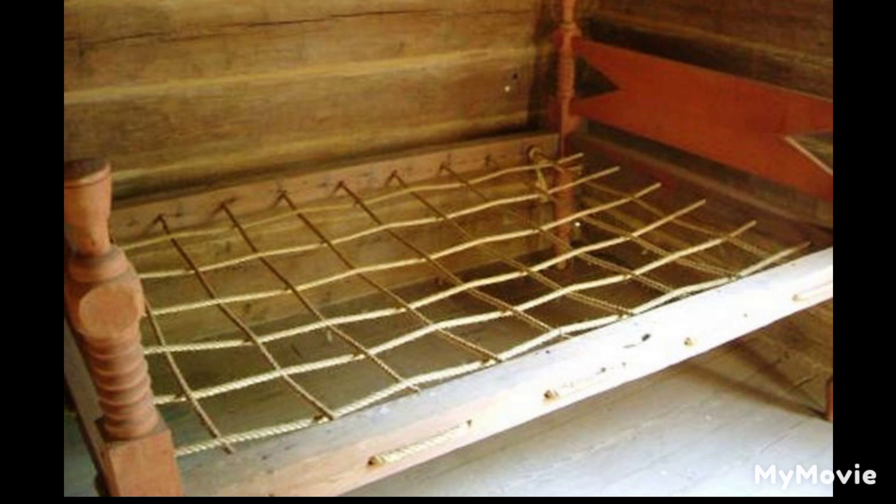Pa had made the bedstead. He had smoothed the oak slabs till there was not a splinter on them. Then he pegged them firmly together. Four slabs made a box to hold the straw tick. Across the bottom of it, Pa stretched a rope, zigzagged from side to side, and pulled tight. One end of the bedstead, Pa pegged solidly to the wall, in a corner of the house.